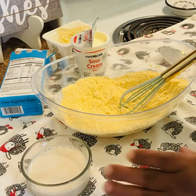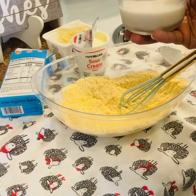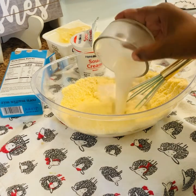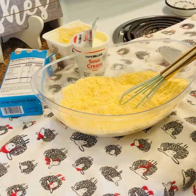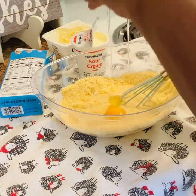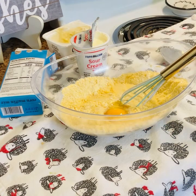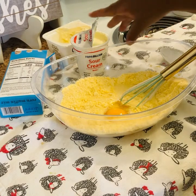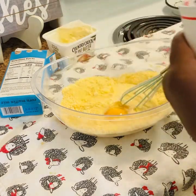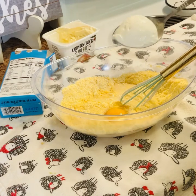Next, it calls for one third cup of milk but I'm using about a half a cup. And for this cornbread hack, I'm going to add a little bit of sour cream — about two tablespoons.